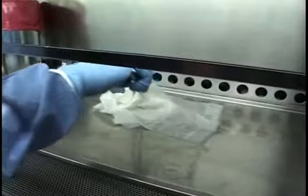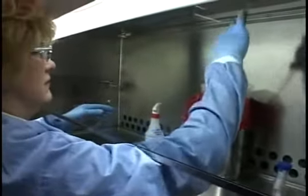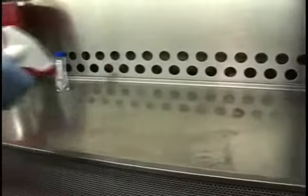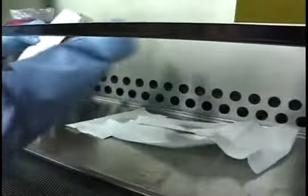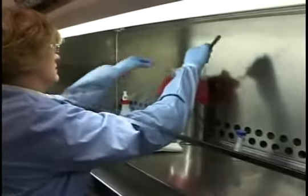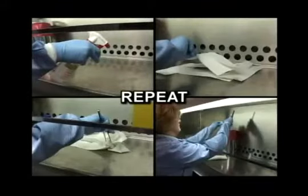Next, gently pick up the paper towels with tongs and place them in a biohazard waste bag. Then apply the decontamination agent to the spill area and place towels appropriately. Use tongs to place the towels in a biohazard waste bag. Repeat this process at least once.